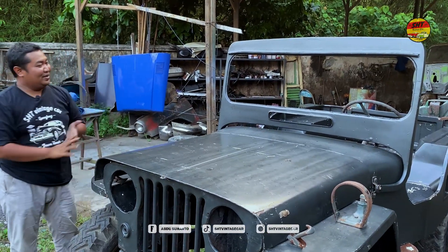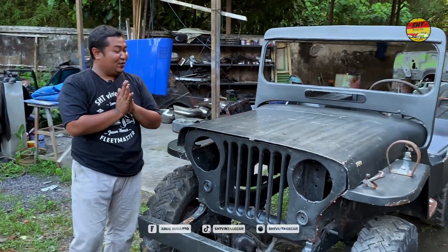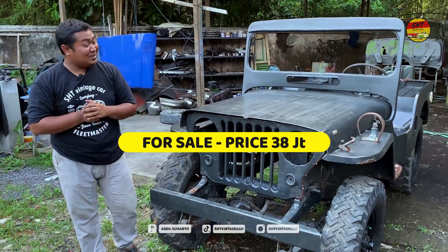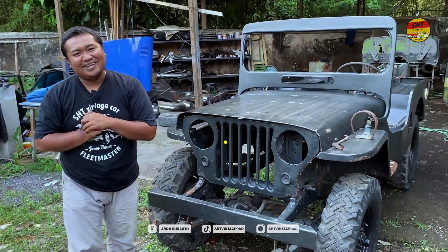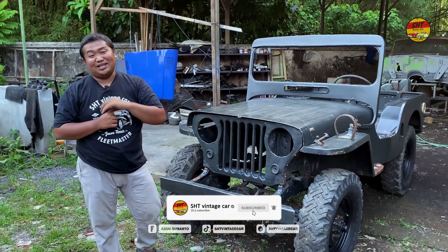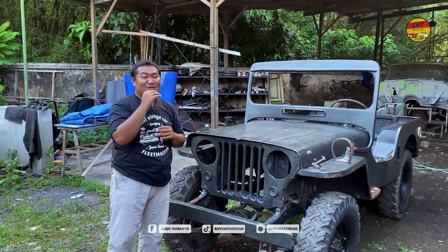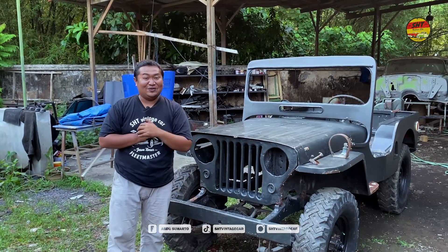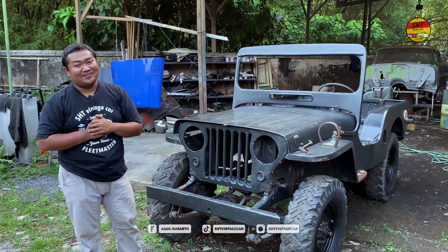Oke sobat SHT, cukup sekian. Untuk sahabat yang pengen memiliki mobil ini, cukup sediakan uang 38 juta, sudah bisa bergaya militer, sobat. Jangan lupa di-like, comment, dan subscribe channel SHT Vintage Car. Besok-besok kita akan mereview mobil-mobil tua dan berburu mobil-mobil tua juga. Pastinya Indonesia itu indah. Wassalamualaikum warahmatullahi wabarakatuh.